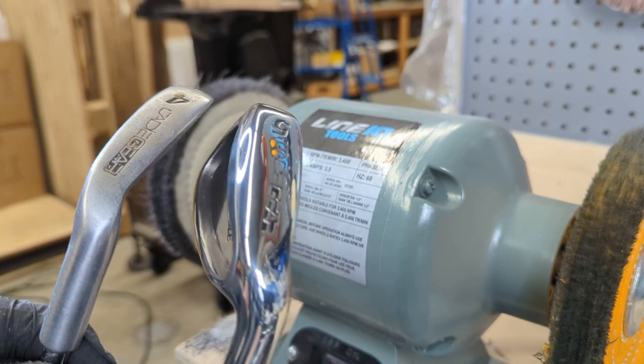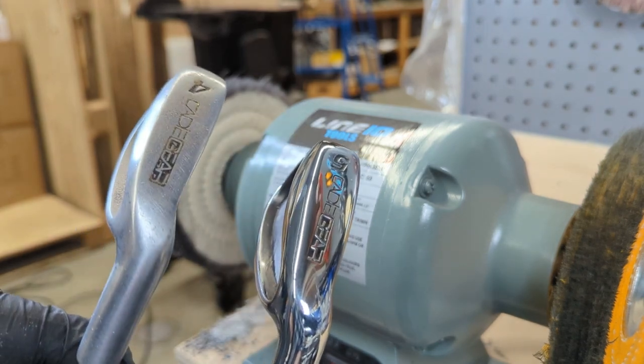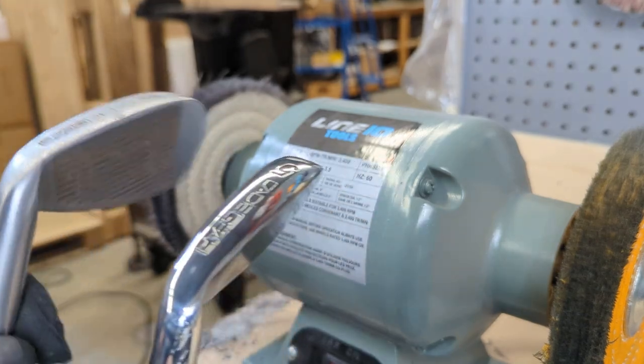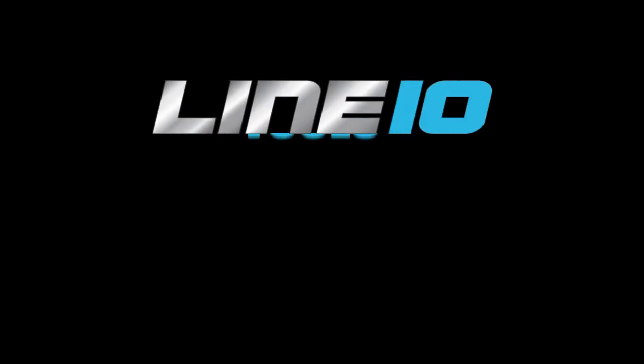There you have it — here's the final result. It started out looking dull, like the number four club on the left. You can see a huge difference clearly. Let me know what you think, and subscribe for more tips and tricks.